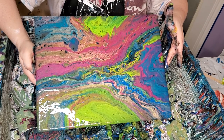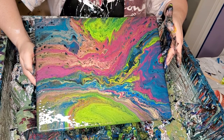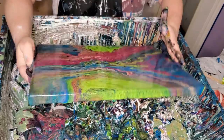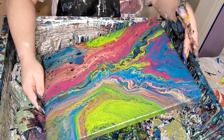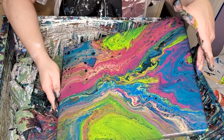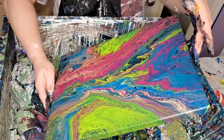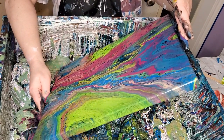I ordered some more GAC 800. I haven't been using it in my regular pours but I don't like to waste it - it's really expensive. I use it in my blooms and Shelly art because you have to put so much paint on the canvas for those. I've only had a couple of things craze when I didn't have GAC in there, but that's a couple too many. I hate crazing and I want to do anything I can to keep that from happening.